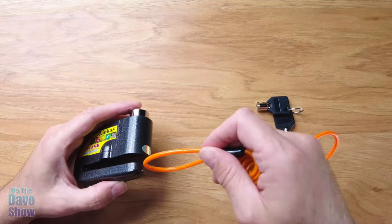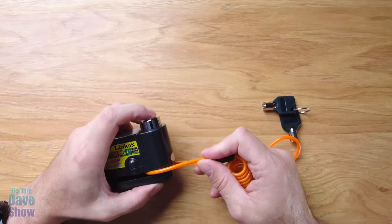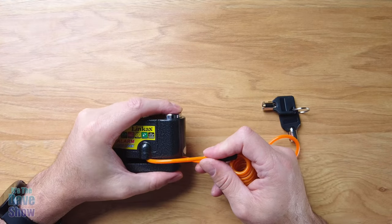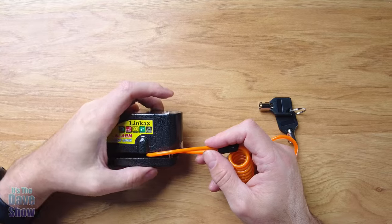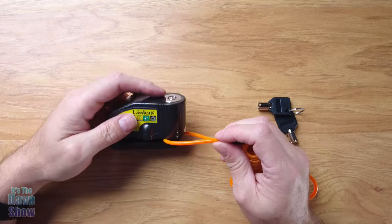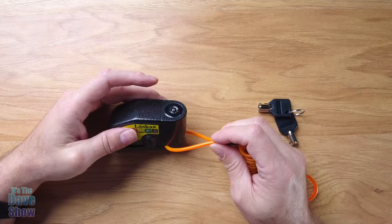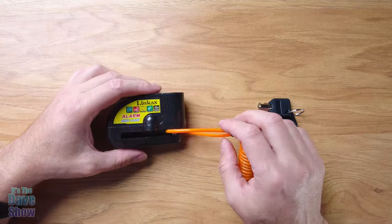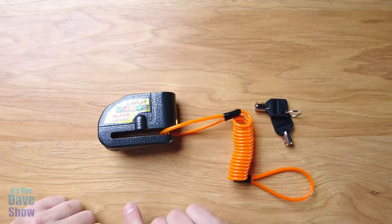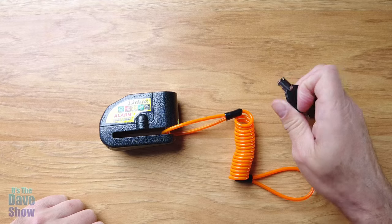You can shove the reminder cable in here like this, then push the top piece down to lock it in place — it makes a noise. I haven't done this yet, so this is the first time I'm actually giving it a try. It's going off because I'm moving with it — it's a motion alarm. It goes into the disc brake, into the little holes in the disc brake. And of course, don't forget your keys.